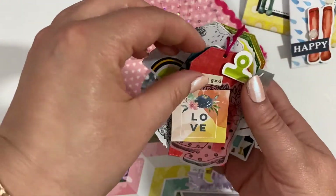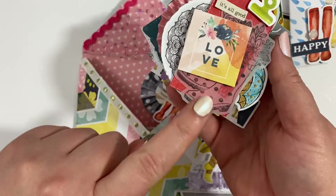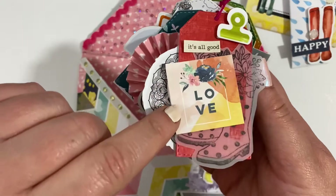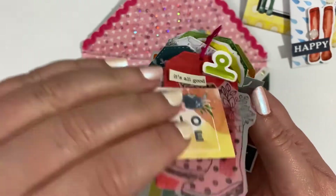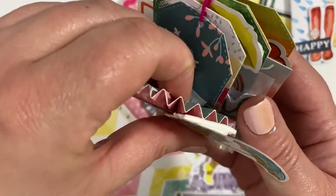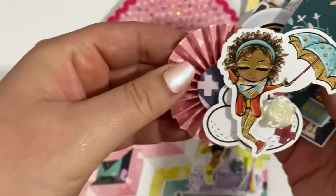I used the papers from the kit to punch out some tags, and this was one of the stamps that I stamped onto vellum, and just added a few other bits — that's one of the embellishments.